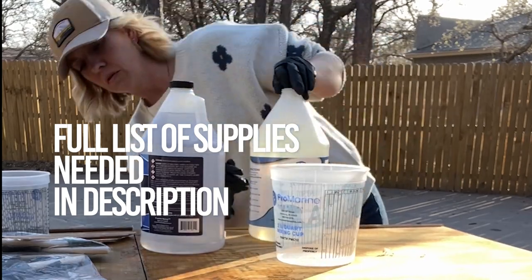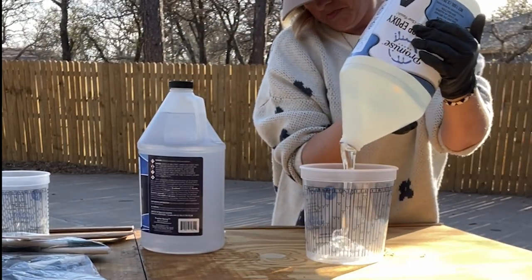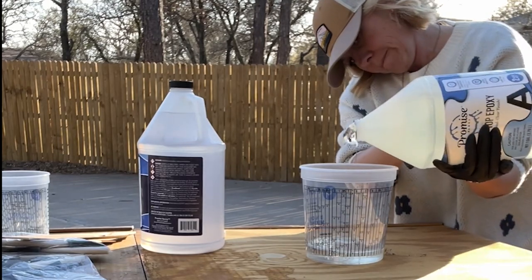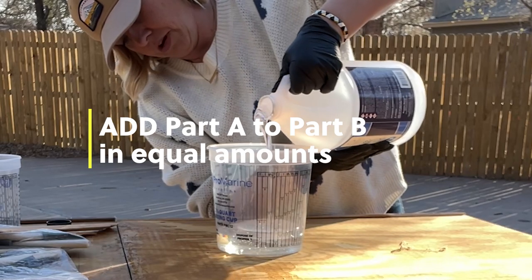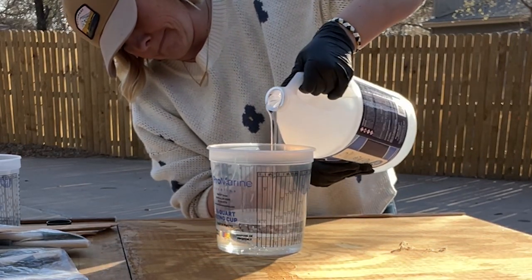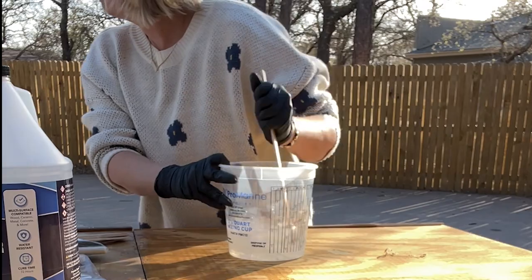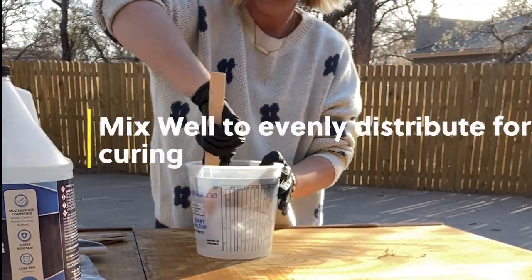Let's talk about the actual steps for creating the epoxy. There are two parts of epoxy — you'll take part A and part B in even parts. Part B is actually a hardener, so once you're adding that to part A, that means you start your timeline. It's very, very important to mix really well so that you get them evenly distributed with each other.